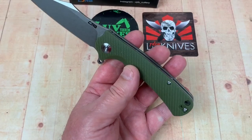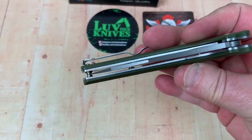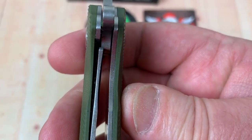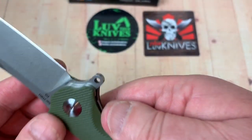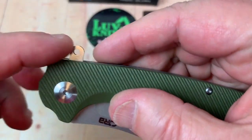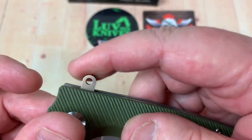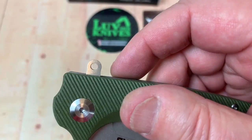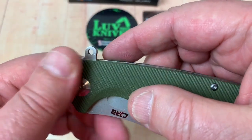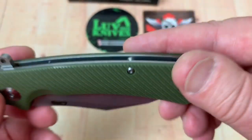Not overly heavy. Pretty good action — this one's centered, no lock rock, no blade play. It is grippy too. It looks pretty stout — it's squared up. Flipper tab, not overly rounded as you can see, but it's not sharp or anything, and it's drilled out in the middle. The pivot is nice, it's machined, so it's got a nice look to it.